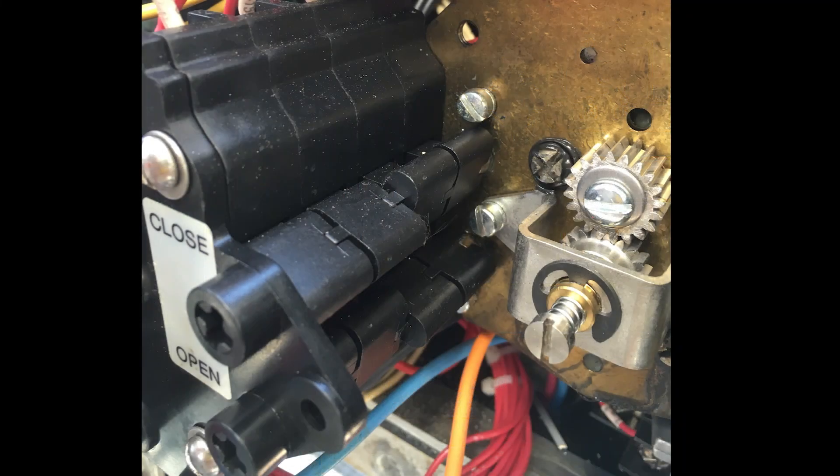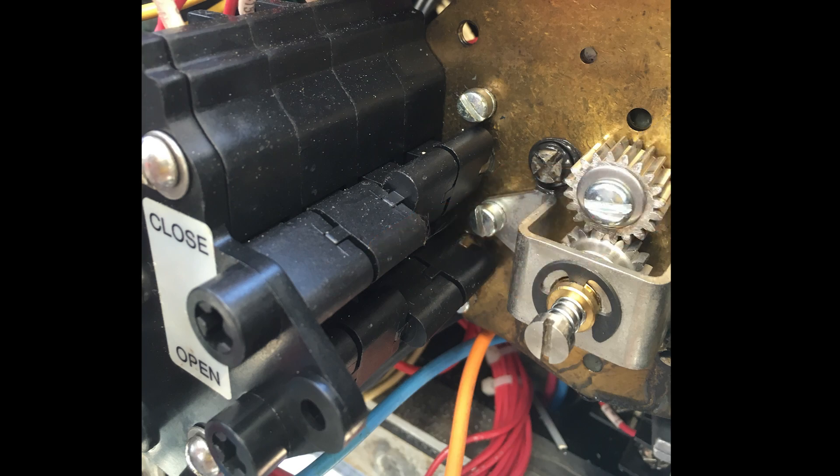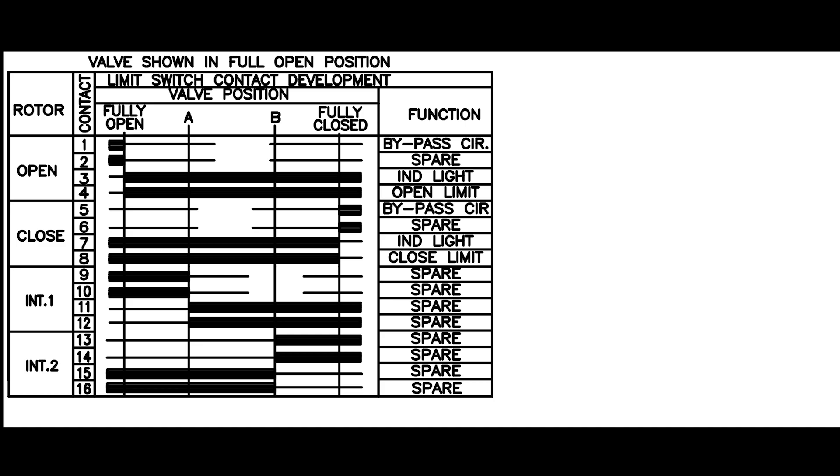From this valve position, contacts five and six should be closed. And in this case, contacts five and six are closed. But since we don't know when it tripped, we should rewind the timing to ensure the trip point falls at this specific point in travel.